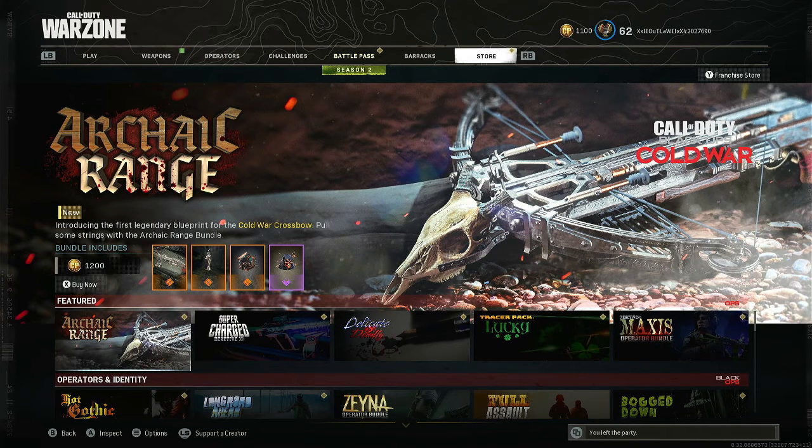What's up everyone, it's your boy Outlaw from Outlaw Gaming bringing you another video. This one is the Archaic Range Bundle.